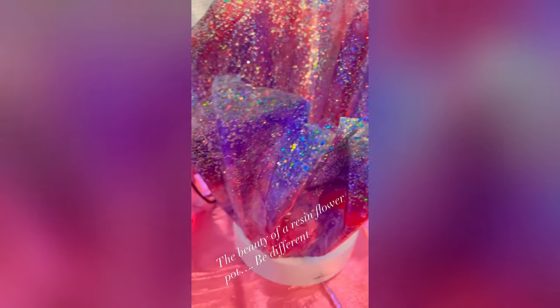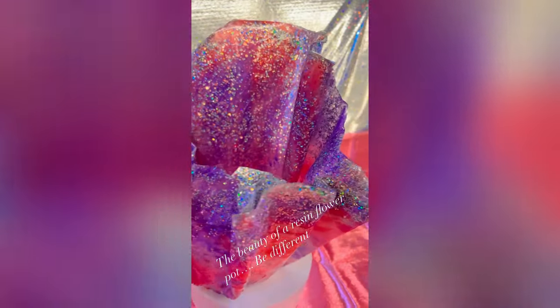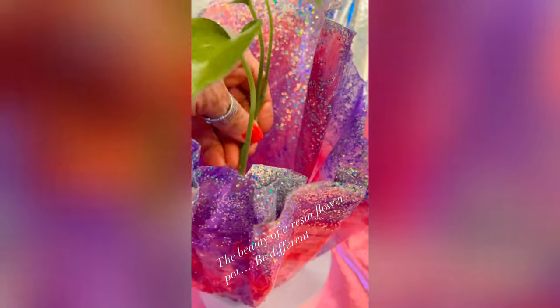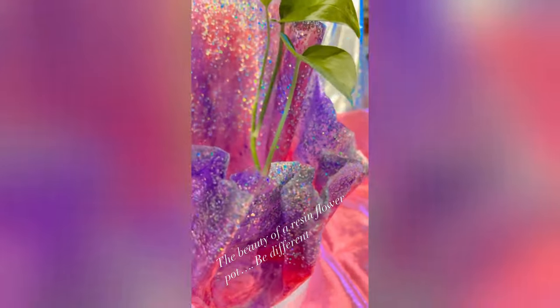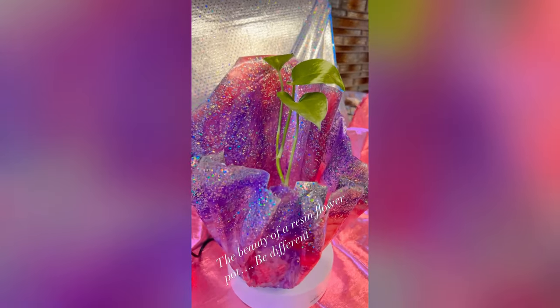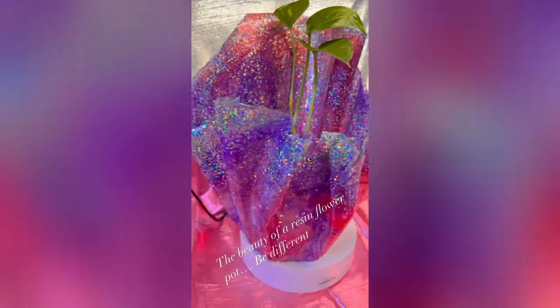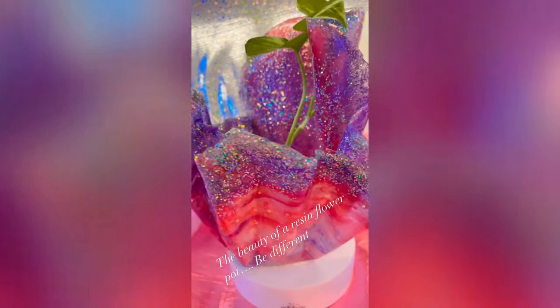It took three days for this to get hard and it's now nice and cured. I've placed a cup of water with a piece of a pretty plant inside so that you can see what it looks like. I hope you enjoyed this video. This is your girl Robin from Robin's Nest — thank you so much for watching. Don't forget to subscribe, like, comment, and share. See you next time, guys!